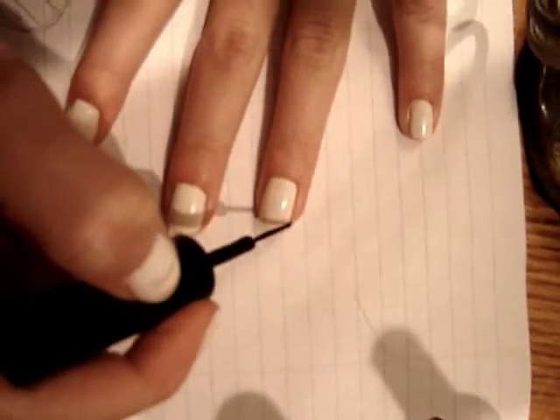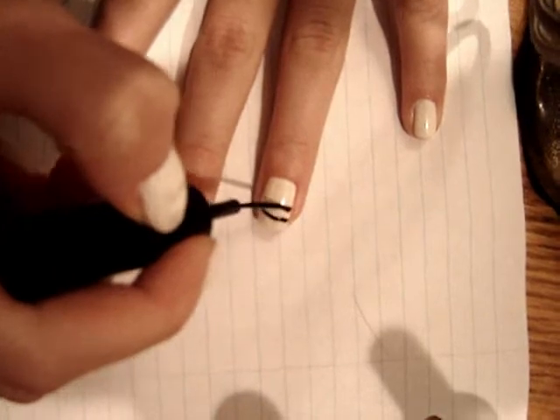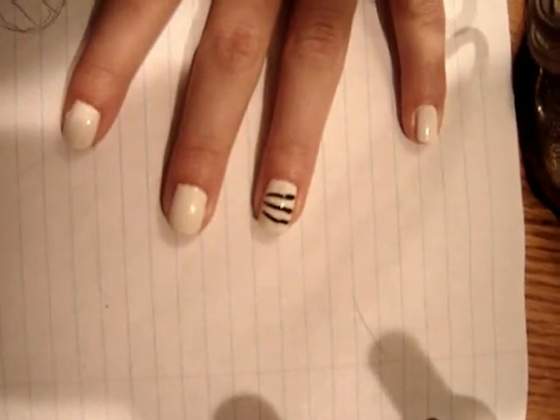Then I took my black nail art striper and I created three lines across the nail and then two vertical lines on top to make the kind of wrapping look.